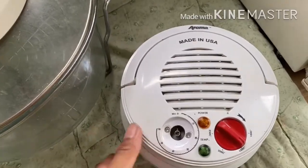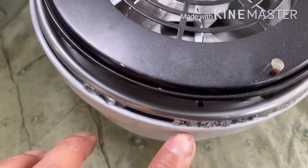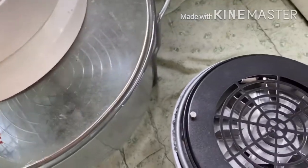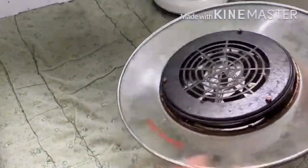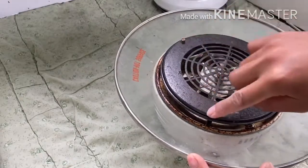I have a spare of the same model of turbo broiler here. This spare unit is also working fine, but the problem is the glass was broken. So what I'm going to do is remove this glass and attach it to the other unit.